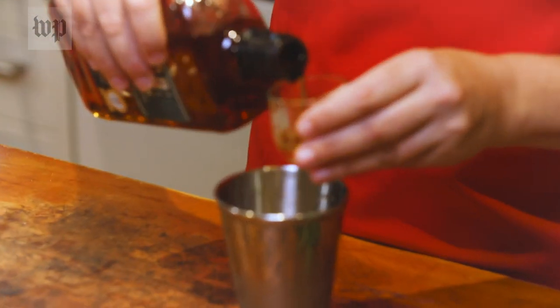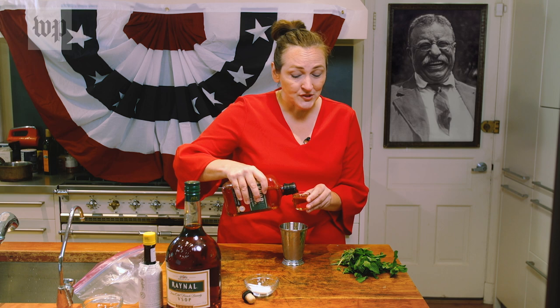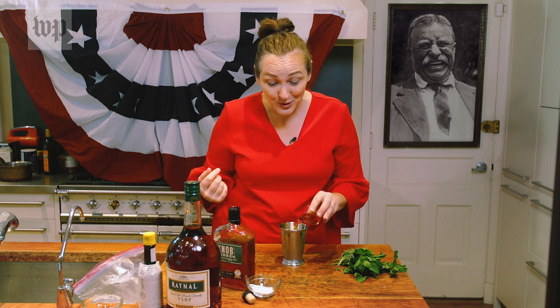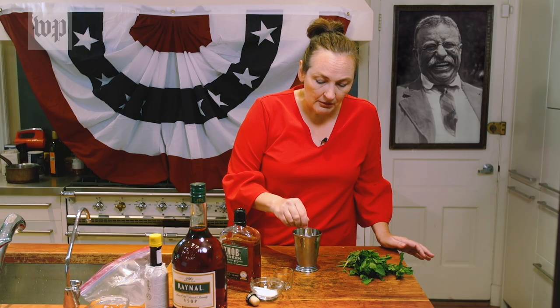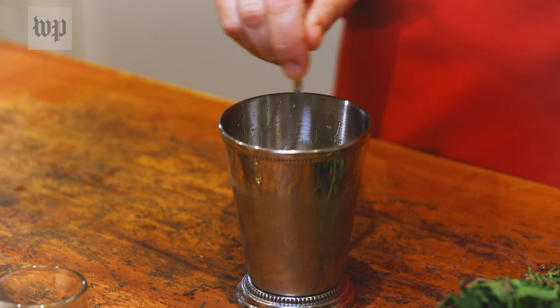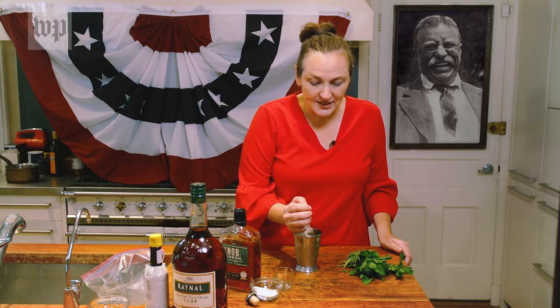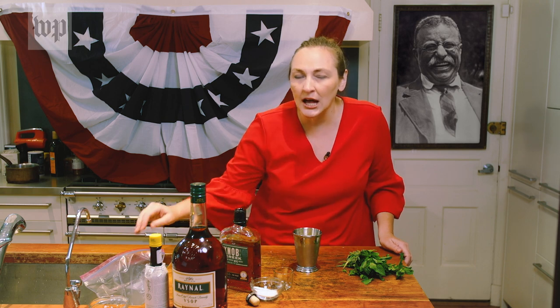Now we'll add two shots of rye whiskey. I know the bourbon people are freaking out right now — it's going to be fine. We're just making it the way that Teddy Roosevelt liked it. Now you stir it just a little bit, not a lot. You want to keep the mint on the bottom as much as possible, so just give it a light stir. Now we're putting in more crushed ice, because this is the kind of drink you want to sip on a hot summer day.